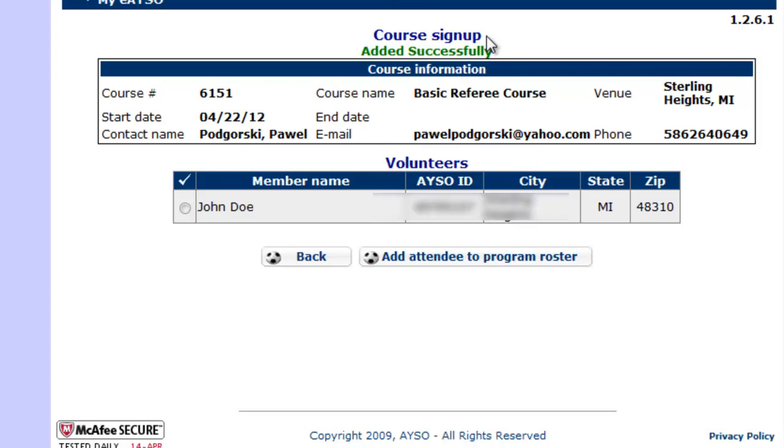And that's it. You have now successfully signed up for one of the training courses. That concludes our tutorial. Thank you.